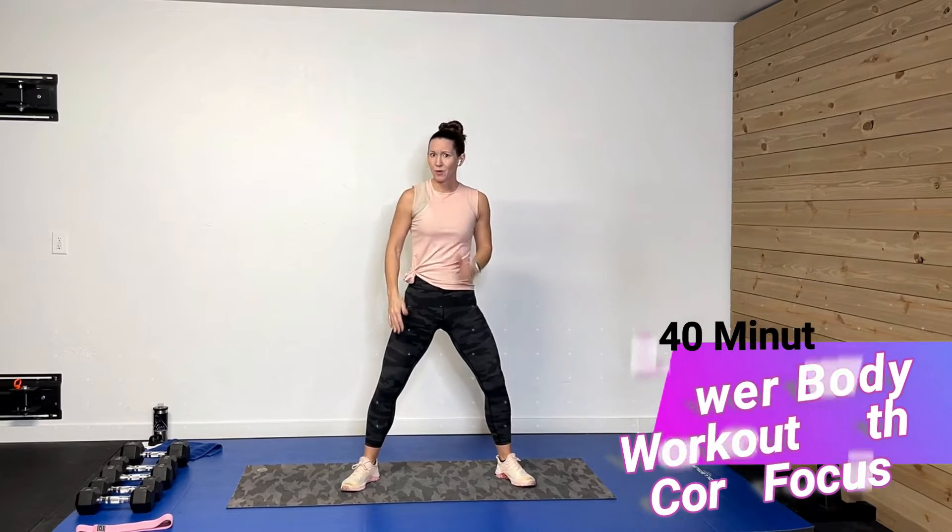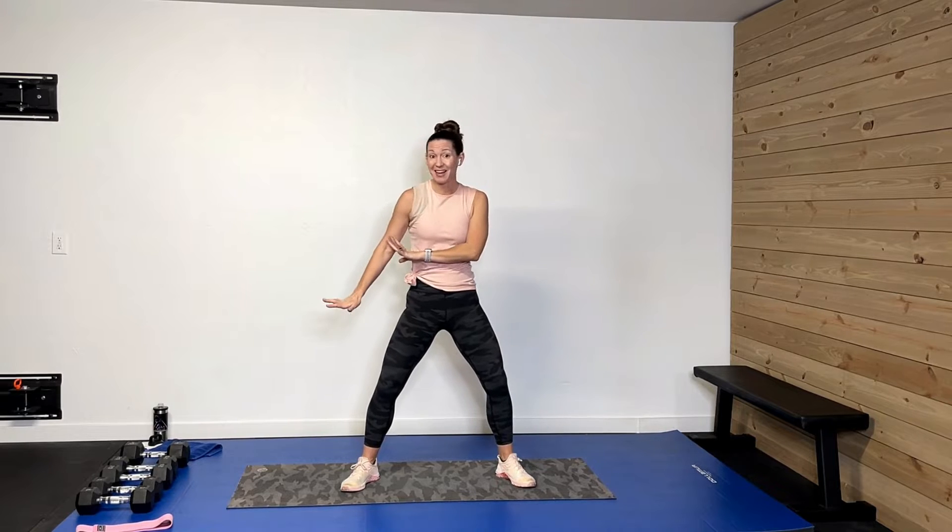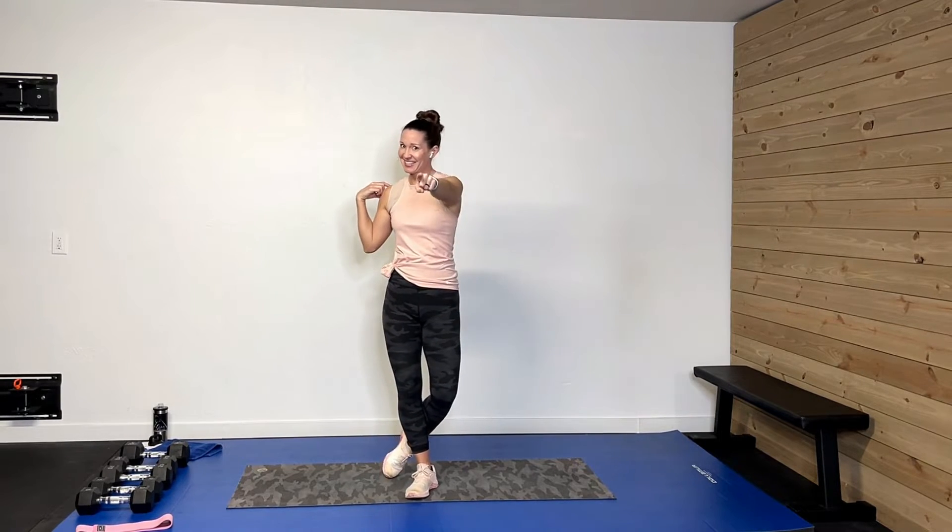Hey guys, welcome back. I'm so glad you're here. What we're doing today is a 40-minute lower body with a core focus. We're going to work a lot on one side, do some double work, but we're going to focus a lot on that core while we work the lower body. I have a range of activities today. I have some heavier weights, like my 20 and 25, a little lighter for 15 to keep form, one mini band — you don't have to have one, but it'll make those glutes on fire on a couple exercises. I'm also using an elevated surface for a couple activities, so grab a chair or a couch. Don't forget your sweat towel, drink, and of course your great attitude. Let's get this thing rocking.